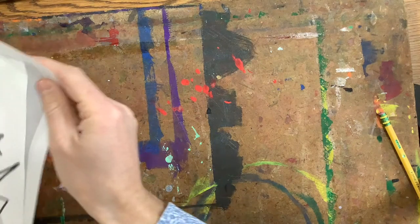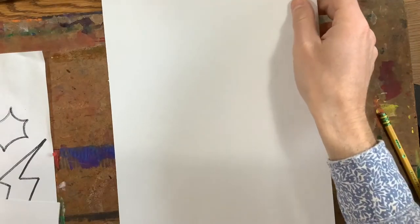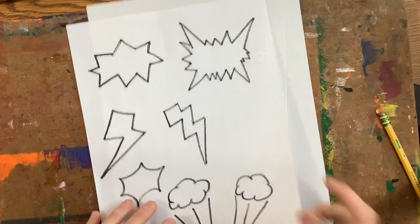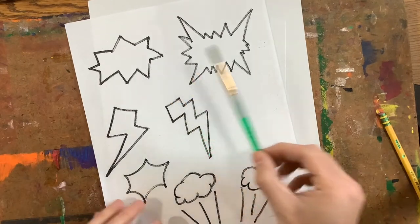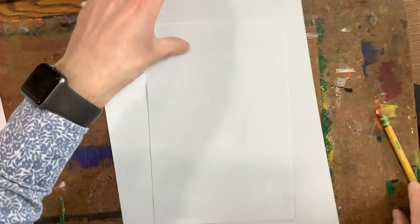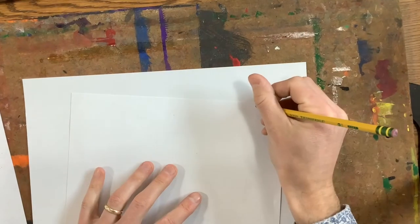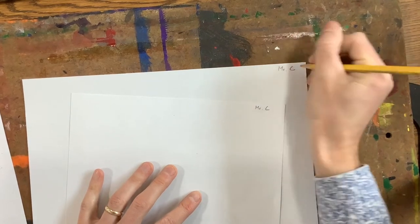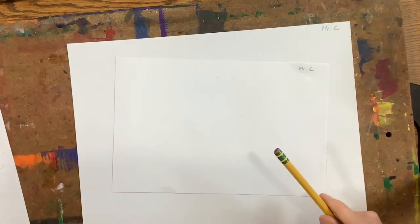Hey artists, today you're going to get one big sheet of white paper, one little sheet of white paper, a worksheet and a paintbrush. I'm going to put my name on both of my white sheets of paper. I'm going to put them up in the corner so that way if I make a mistake, I can always flip it over and use the other side.